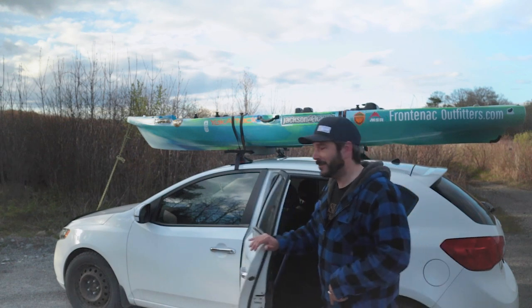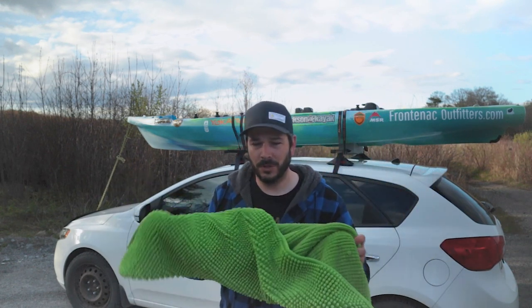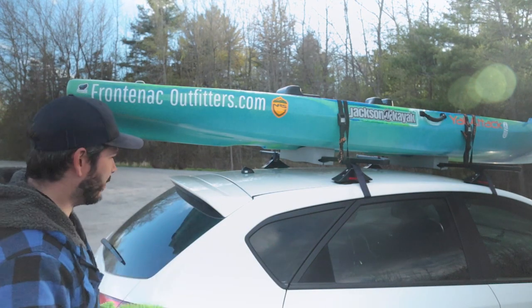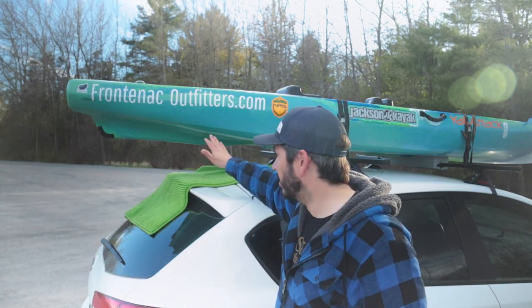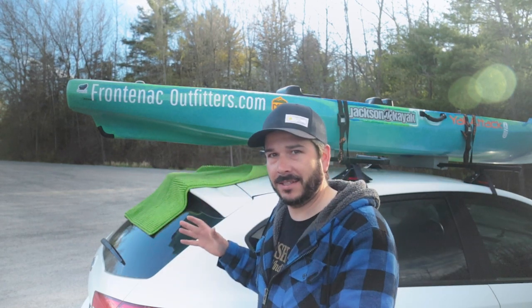First off, I need a towel or a bath mat, or a piece of yoga mat will also do. I just have this bath mat - it's kind of funky. I'm gonna put this on the back of the car because I'm gonna be sliding the kayak on the back and I just don't want to damage the car. If you are concerned about your vehicle, busting your window or scratching it, I suggest you do this with a friend the first time so you can take your time and see where the kayak is sitting.